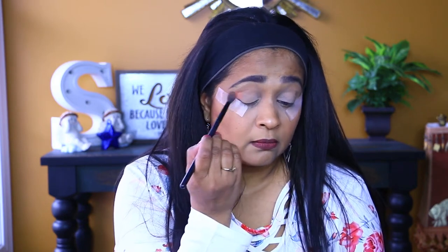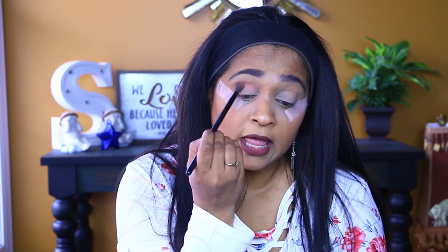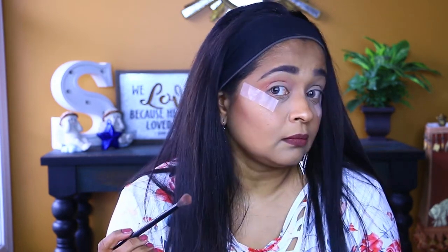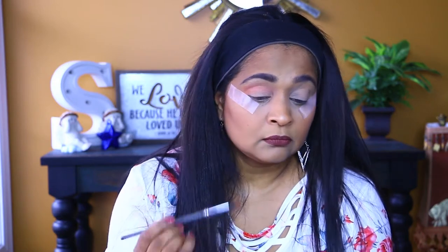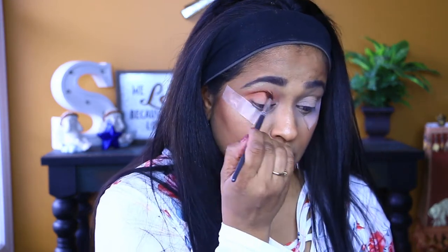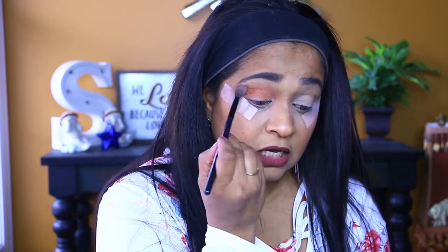Then I'm going to go in with this peach color as my transition color — it's called Velour. Wow, that is pigmented! I noticed that this palette has a little bit more fallout than the Aura palette. Next, I'm going to take a more tapered fluffy brush and use this orange color called Lor more precisely right into my crease. Then I'll go back to my first brush and blend it all out.